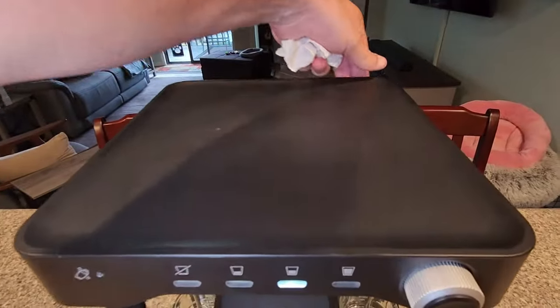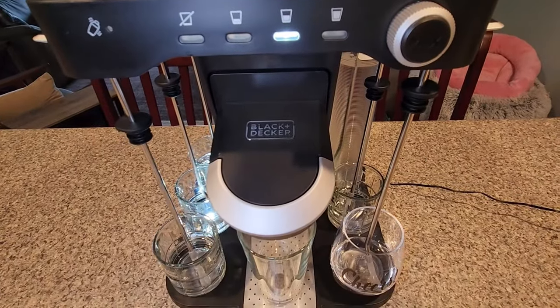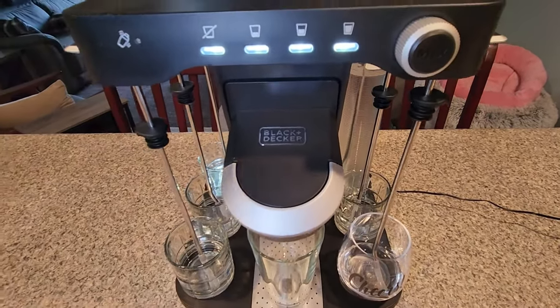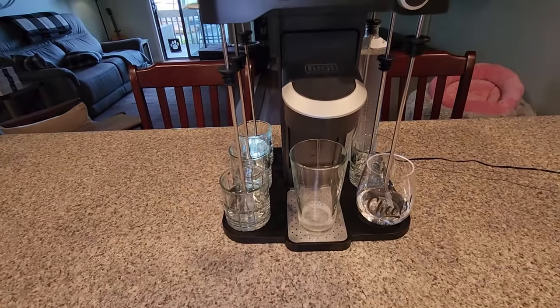there is a switch on the back that we want to hold down for six seconds. If you have one of these, it's right here, right where the light switch is — right beside the light switch actually. So we're going to hold that down for six seconds and see what happens. Something's happening — there we go, it's working.